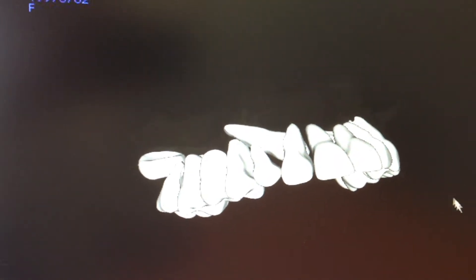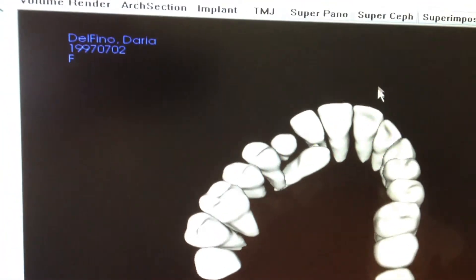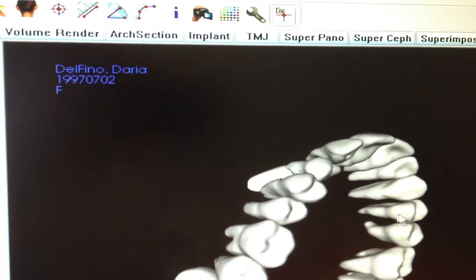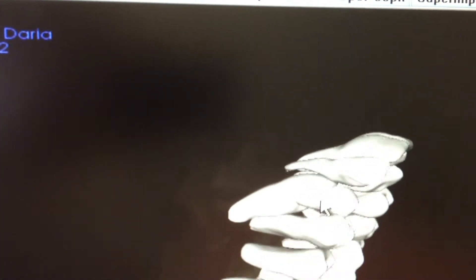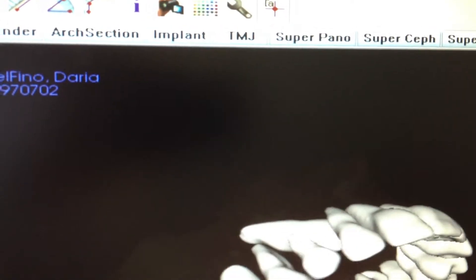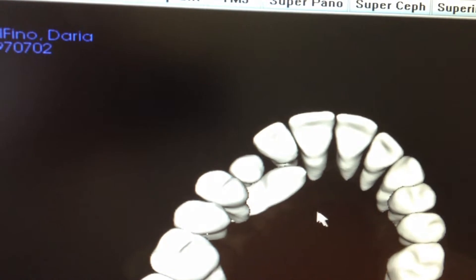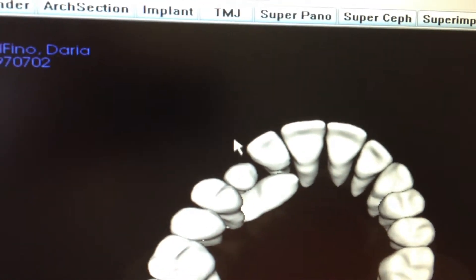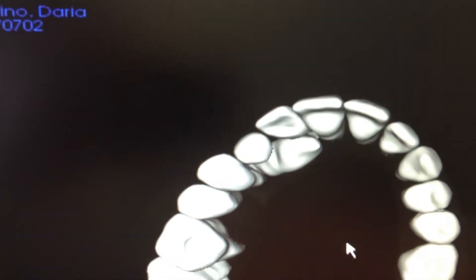Continuing from the previous discussion on impacted teeth and cone beam imaging — this tooth had significant resorption and damage from not diagnosing early enough the direction of eruption. We have a very poor prognosis and long-term survivability for this front lateral incisor. So we know we have to pull the tooth away from this root as a key mechanical direction.